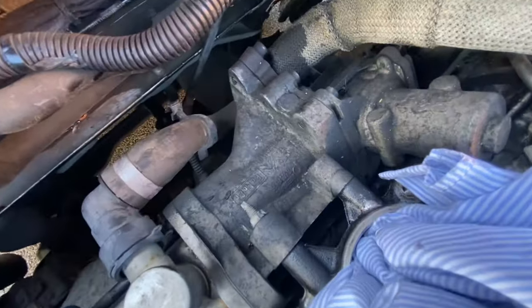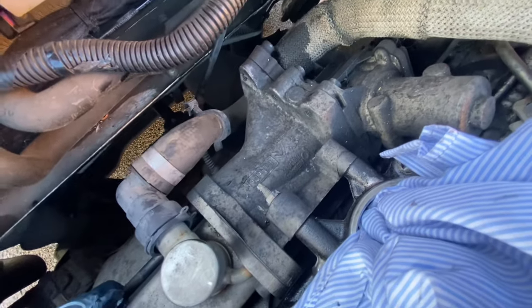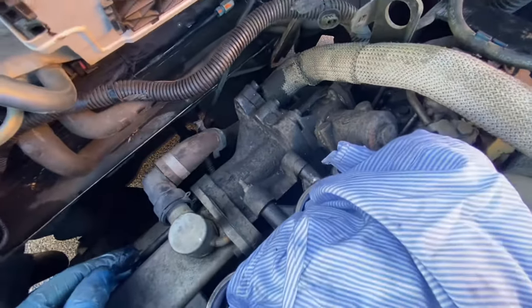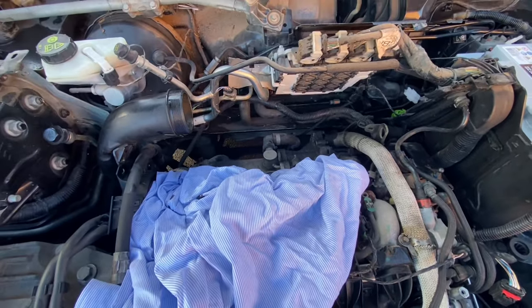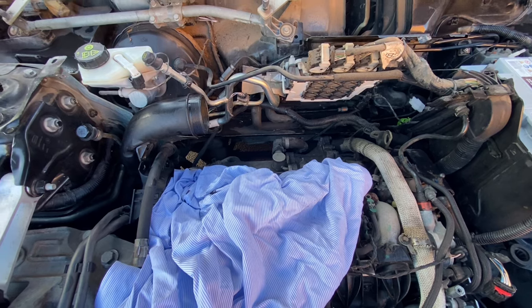I'm concerned there's one bolt missing - looks like they've sheared it off. Right, let's start removing the coolant first - drop the coolant a bit and then start trying to take some hoses off.